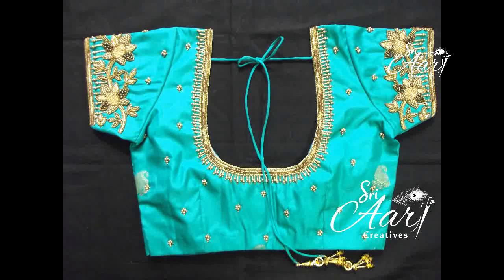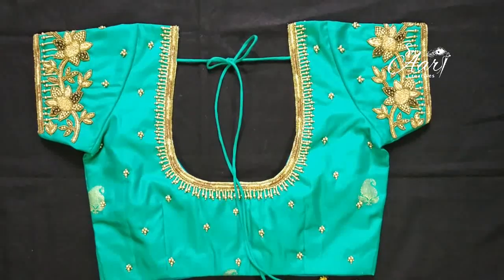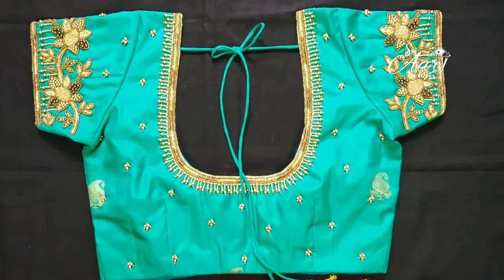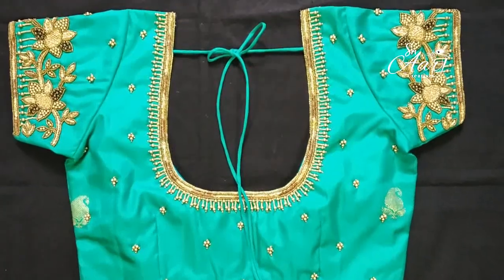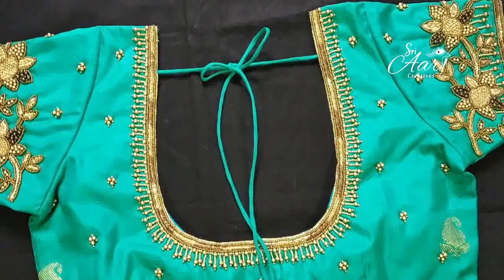This is a neck blouse for the same customer. This is elegant and different. If you look at the neckline, it is very antique and gold. This brown zardozi is very thick. It is a light color.